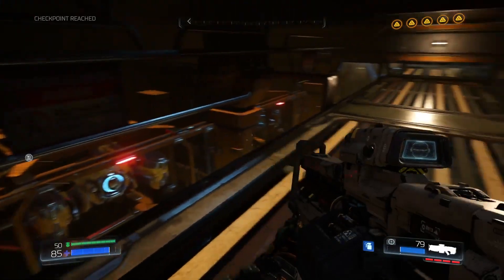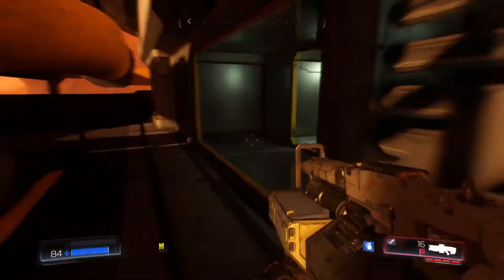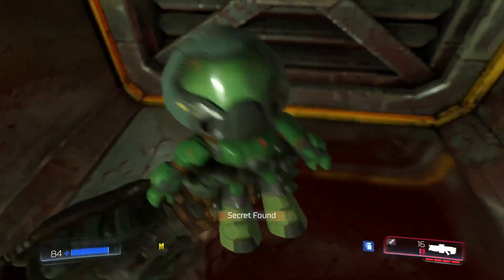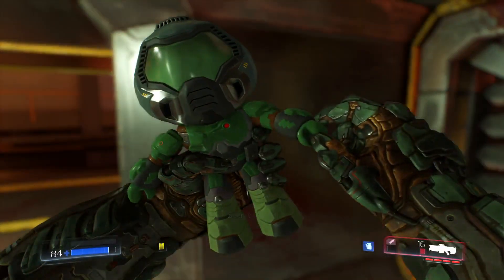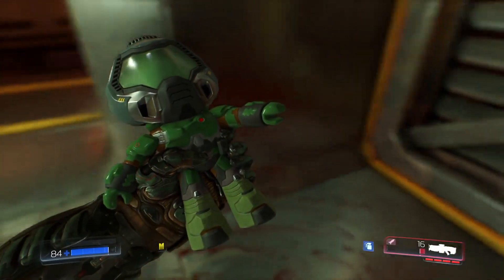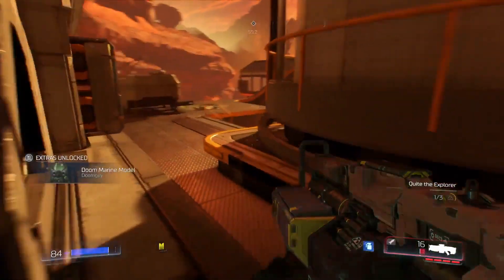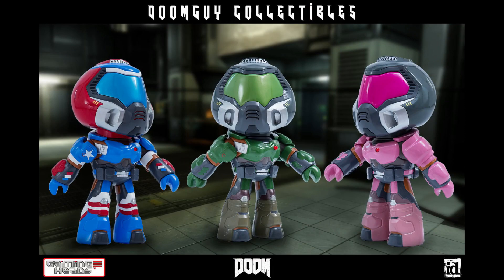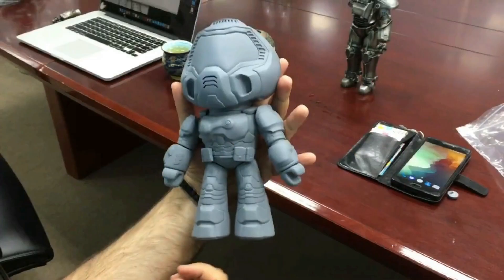Gaming Heads currently has two variations available on their website — the Doom Guy and the Patriot Guy — although they originally announced three including the Pink Guy. I'm not sure what happened with that, but I've been looking forward to this figure for a while as they often post pre-production and teaser photos and videos on their Facebook group, and sometimes they have giveaways. So if you're interested in checking that out and seeing what other products they've got planned, I'll include a link in the description.